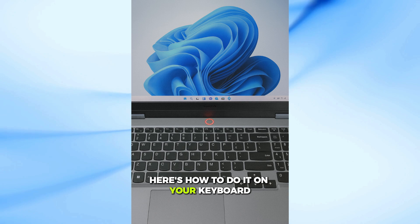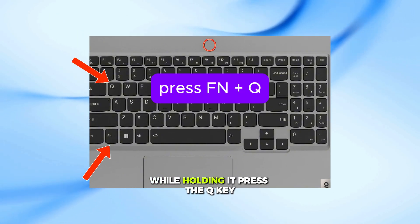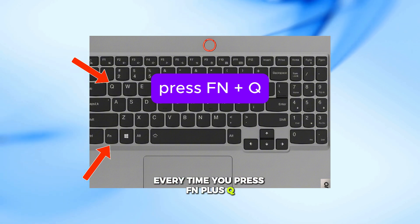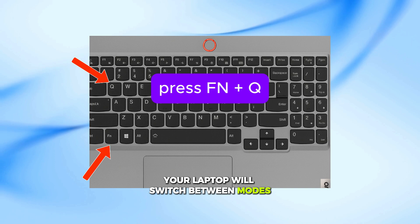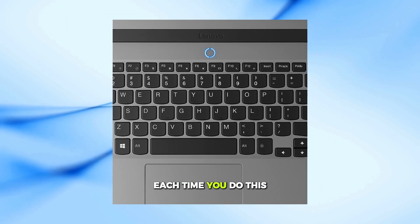Here's how to do it. On your keyboard, press and hold the FN function key. While holding it, press the Q key. Every time you press FN plus Q, your laptop will switch between modes. You'll notice the power button light changes color each time you do this.